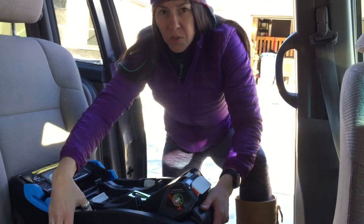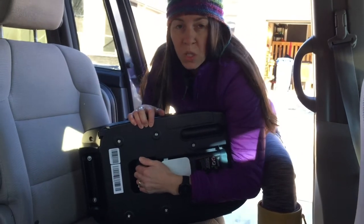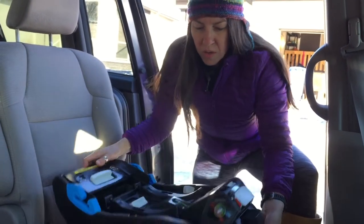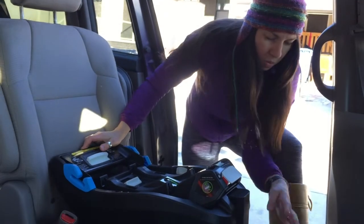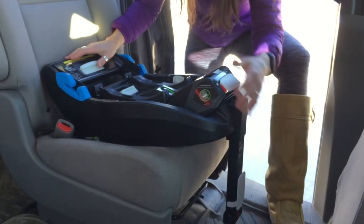This seat has a few interesting features. We have a load leg which, when you can use it, please do. It offers a lot of extra added safety. We're going to adjust it later, but before we get going I need to have it flipped out in this position.